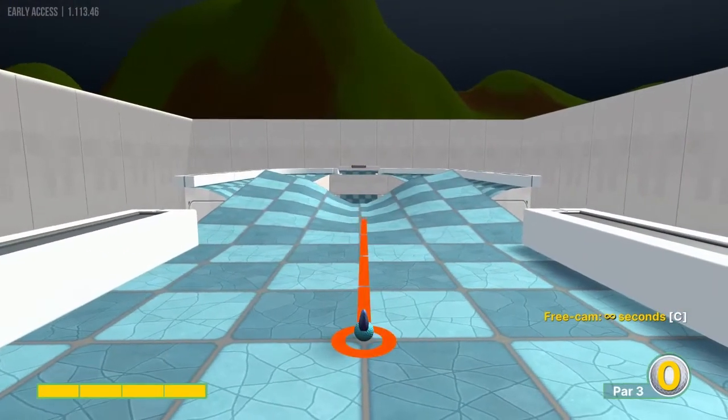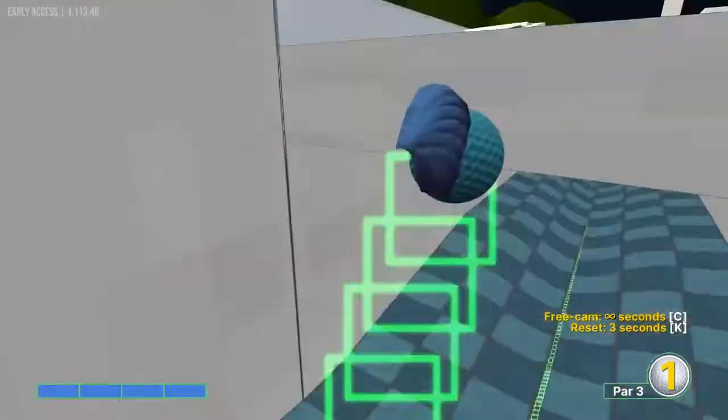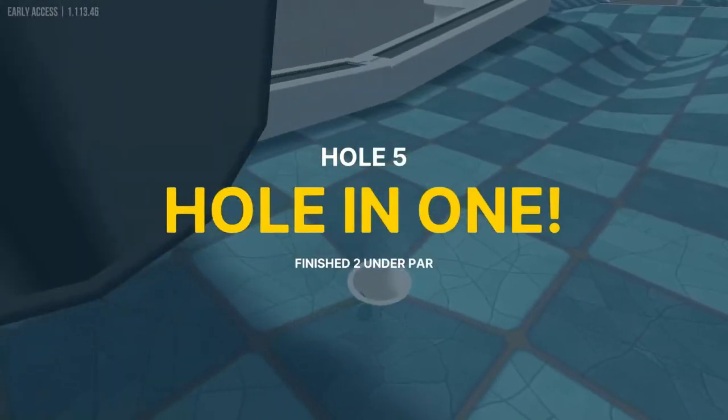Number five: straight away, full speed, in for a hole-in-one.